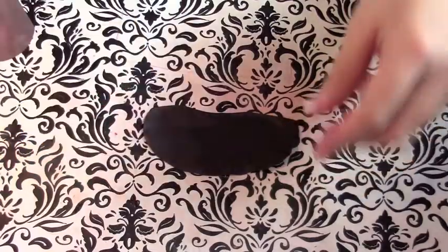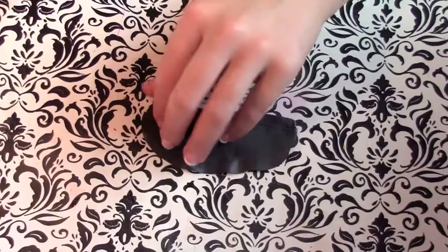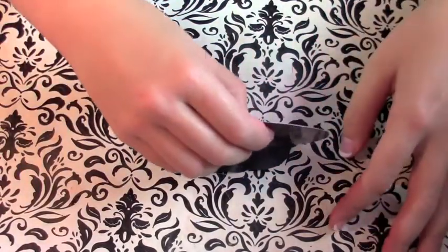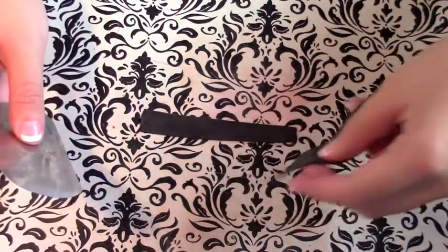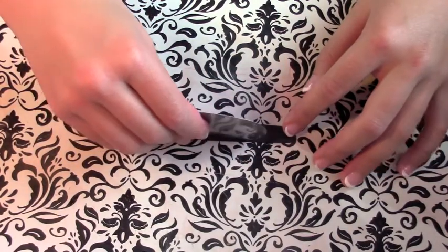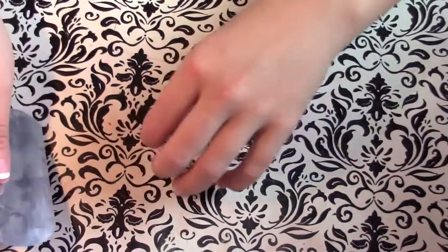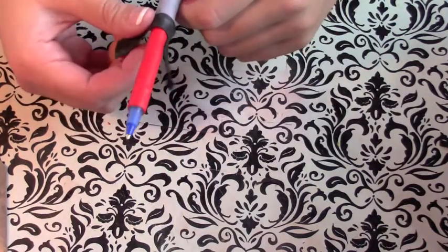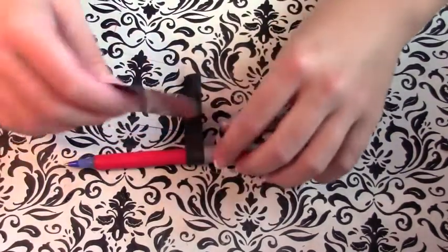I took my black clay at a lower setting, like seven maybe, and I'm going to cut a strip of the black clay about a quarter inch thick. I'm going to go ahead and place this on my pen near the top of where the handle would be on the lightsaber, wrap that around, cut off the excess, and smooth the edges.